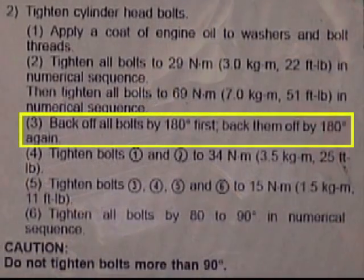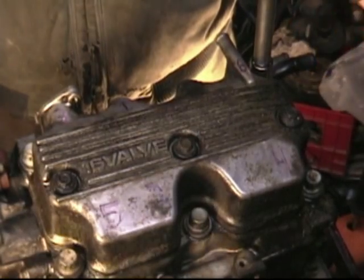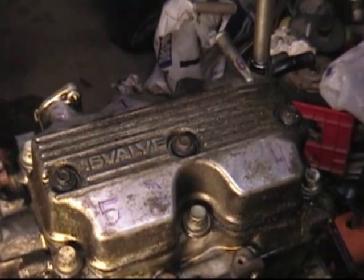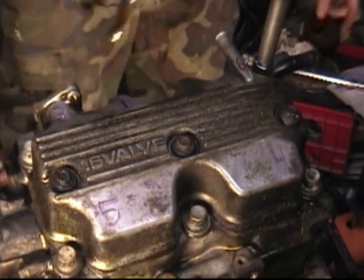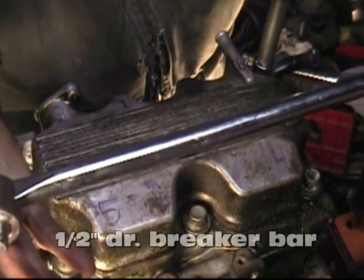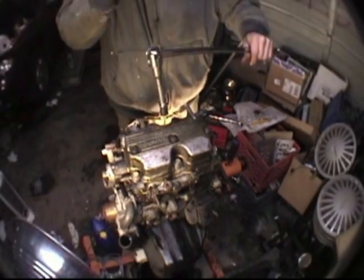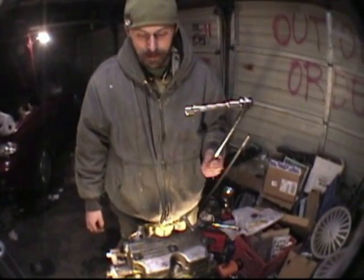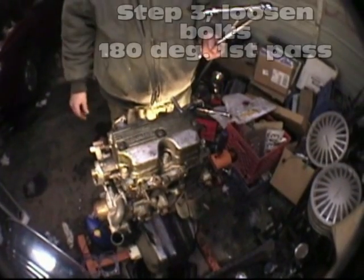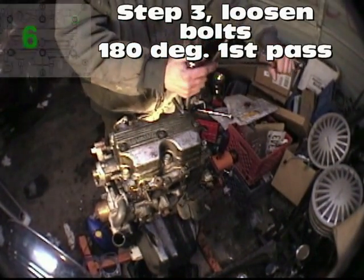Step three dictates us to loosen the bolts 180 degrees and then loosen them 180 degrees again — all together that's one full rotation, which essentially means all the bolts will be entirely loose. Doing it this way requires us to use our line of sight, so I'm going to use a straight half-inch drive breaker bar. We're going to reverse our sequence, starting from six and counting down to one, doing this twice — 180 degrees each for a total of 360 degrees.